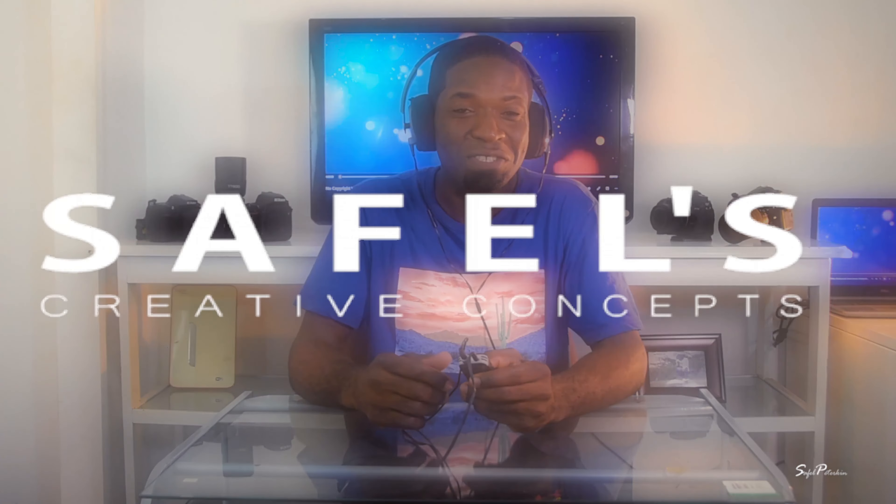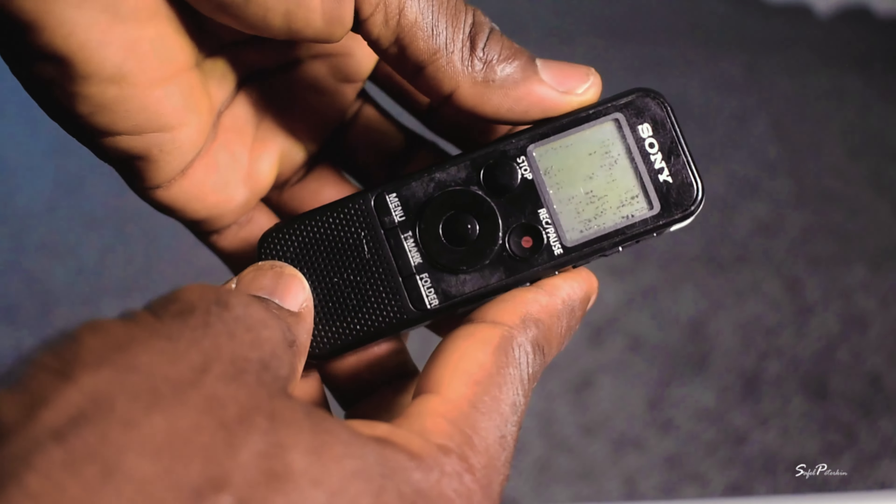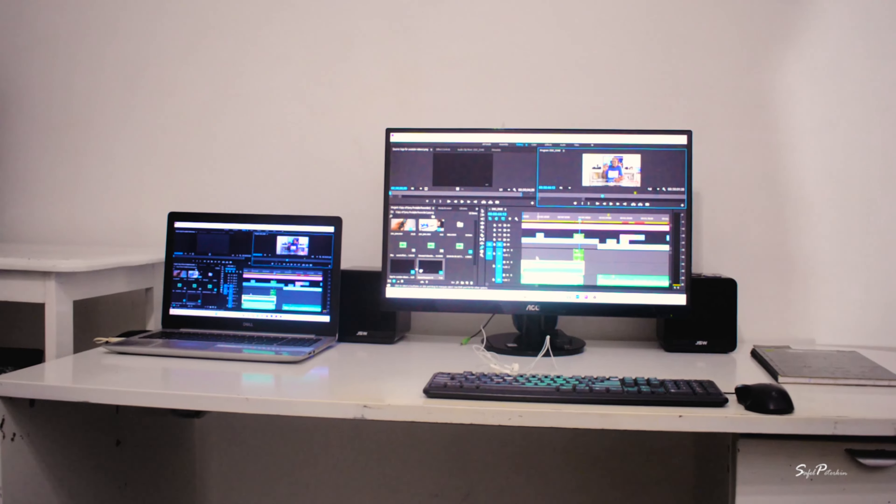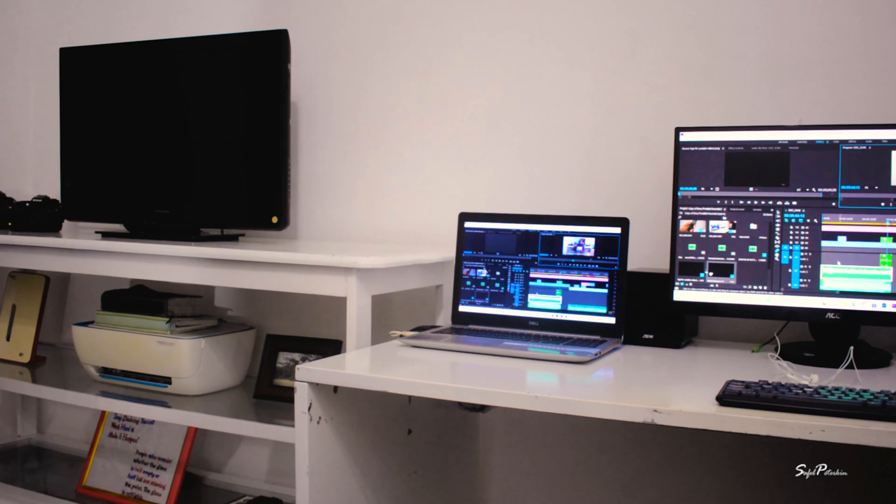Thanks for making it to my channel. This is Safel's Creative Concepts and this is where we create stories to inspire your lives. In today's video I'm bringing to you this Sony portable recorder — a very cheap recorder that gets the job done. It has been a while since I haven't uploaded any video here on YouTube. How are you doing, my friends? Please let me know down in the comment section below. It really feels good coming back here on YouTube — this is like my home away from home. I'm bringing you my little secret of how I capture good audio, so stay tuned.